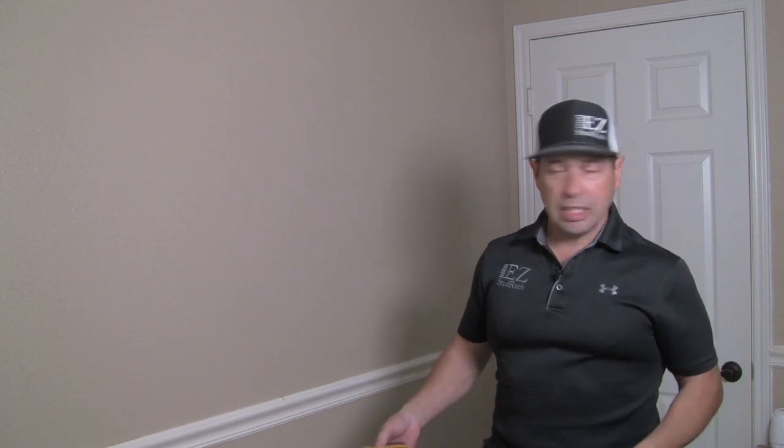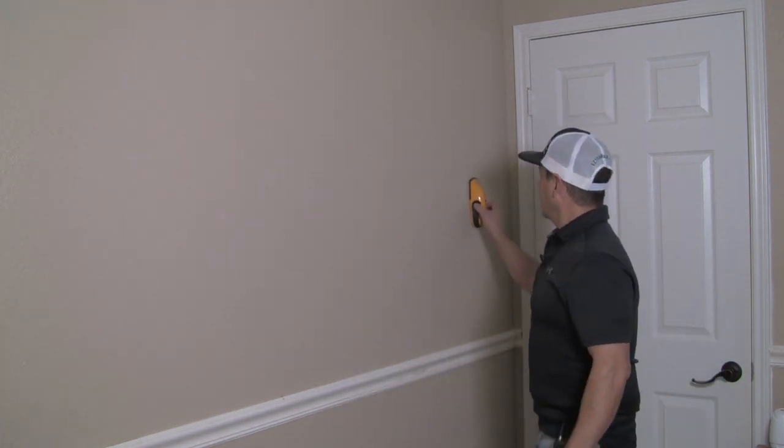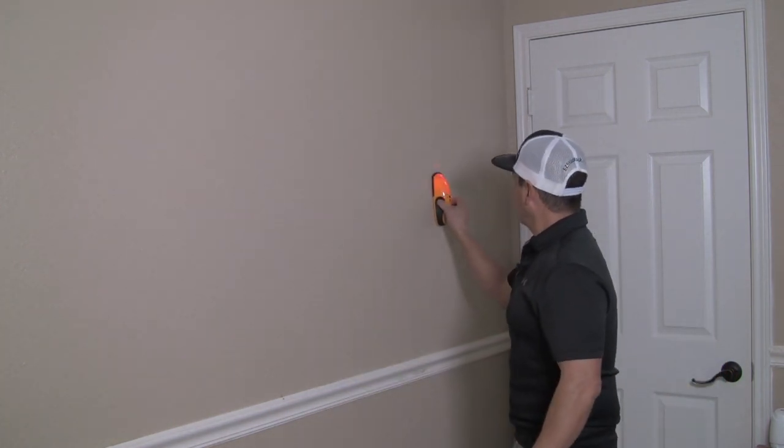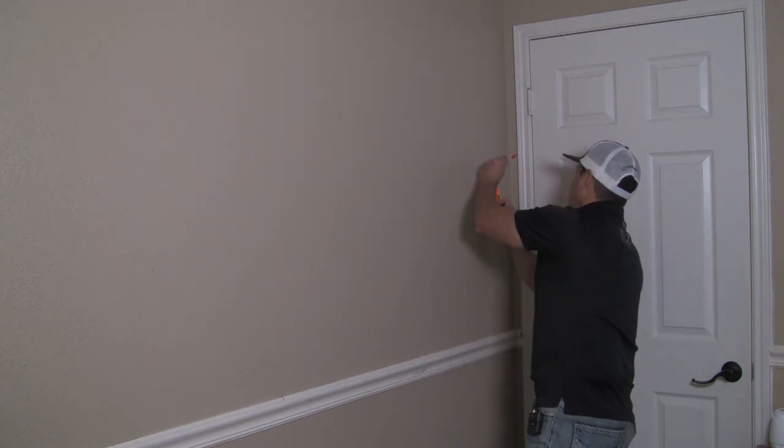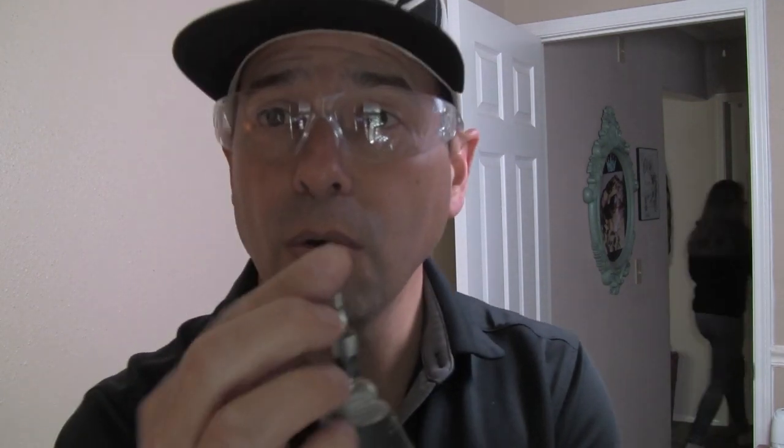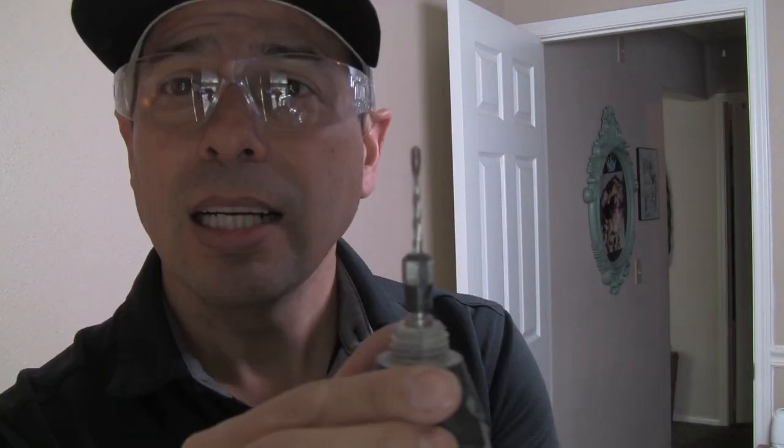First things first, I go in and just kind of get an idea of where the studs are. Right here's one edge of a stud. Right here's another edge of the stud. For us to cut this drywall out, we're going to use a zip-bit. You've got to be careful — you've got to make sure it's the one that's got the little flat spot on the end. So when it hits the stud, it won't cut anymore.